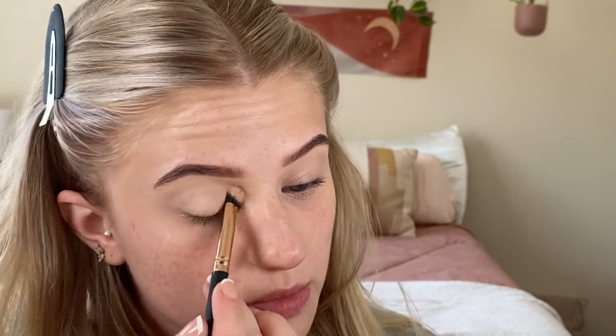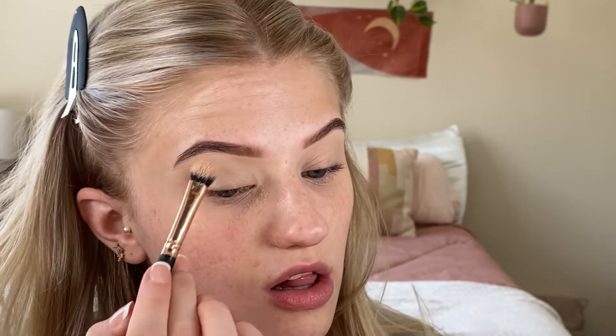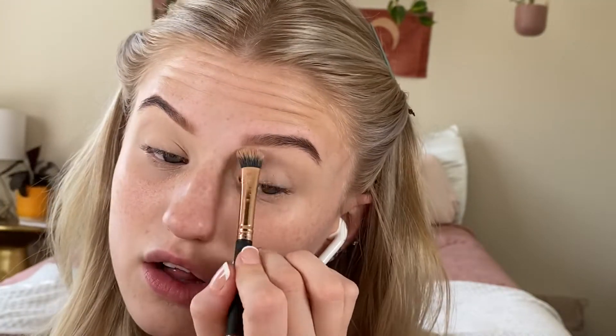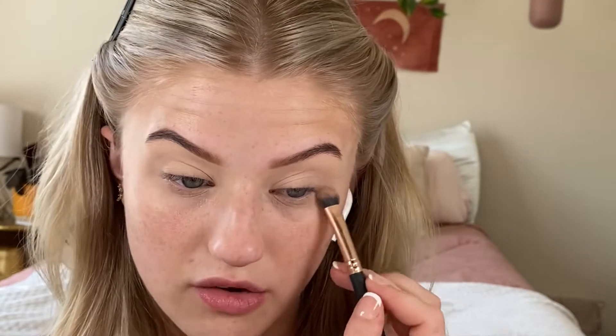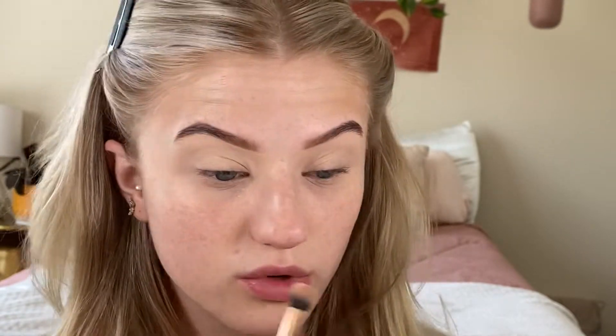I'm not going to tell you guys whose eyeshadow I'm using to set this because they're controversial and I have no opinion — I just have a makeup palette. Use a light shade all over the lid and that'll set the concealer down for us, making it a little easier to work with and blend.